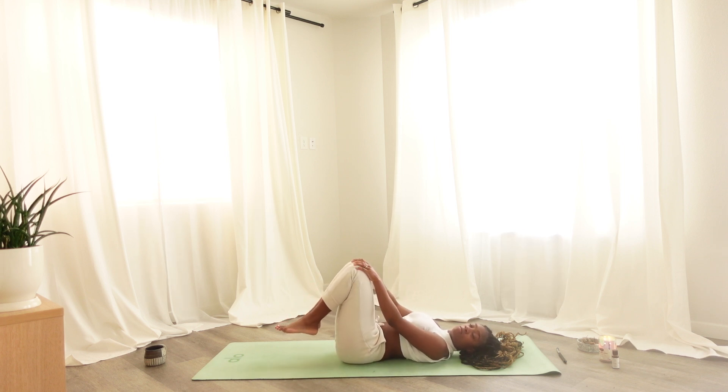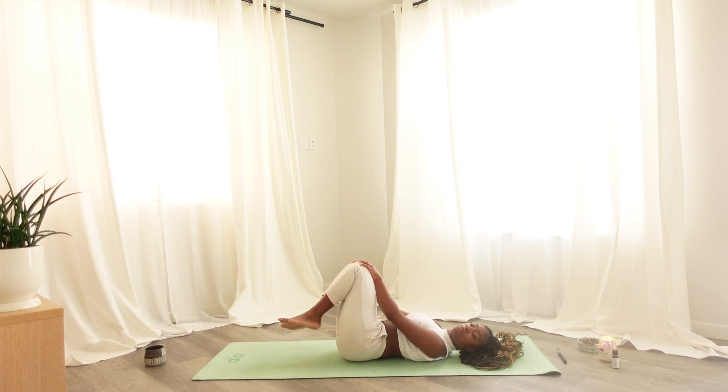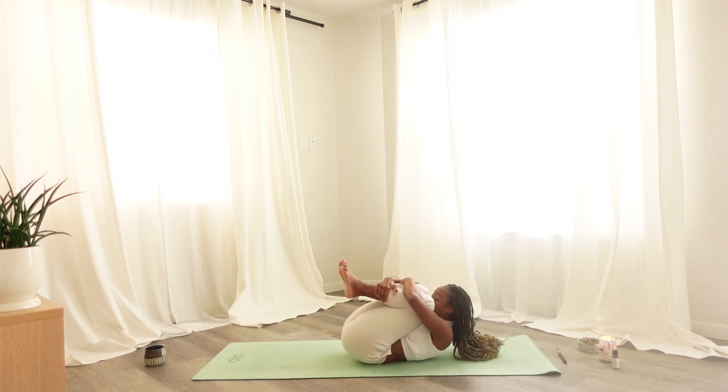Opposite side at your own pace. Bringing knees together, extending your arms out into a T. Slowly giving yourself a hug, giving yourself compassion, hugging yourself like a person you've been through a lot together with, hugging yourself like a person you care a lot about, hugging yourself like a person who is worthy of love and compassion.